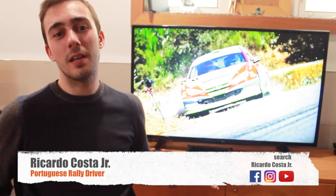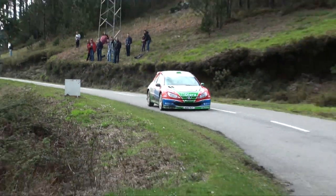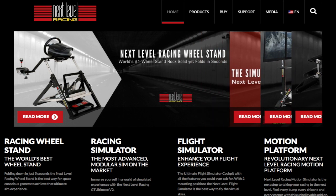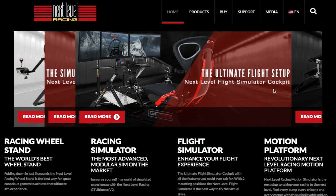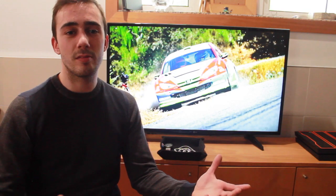Hello everybody, my name is Ricardo Costa and I'm a 21 year old Portuguese rally driver. For the 2017 season I will be teaming up with Next Level Racing, they're producers of a lot of sim racing components. Today I just got my GT Ultimate V2 cockpit delivered at my front door and I can't wait to show you guys. We're gonna assemble it, take it out on the tracks, give you a few impressions, and then a general review on the simulator.